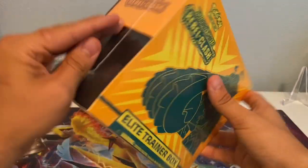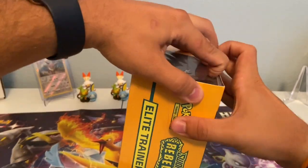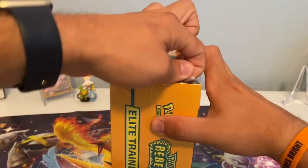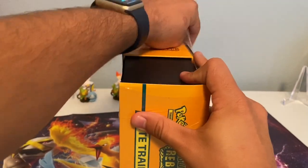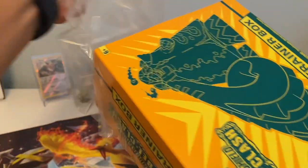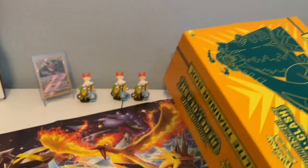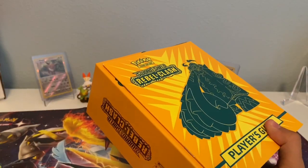What's up guys, today we are opening up a Sword and Shield Rebel Clash Elite Trainer Box. I'm so excited, we're going to hop right into it. Let's get right into this thing — I am so fired up. This has been one of the coolest products I've seen in a long time. It's only the second part of the Sword and Shield series, but it's definitely better than the base set. Let's see what we can get.